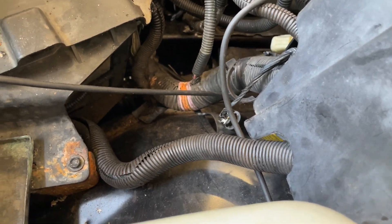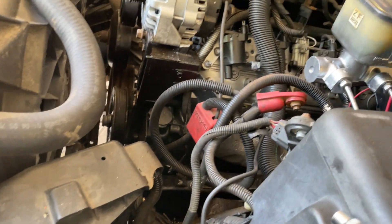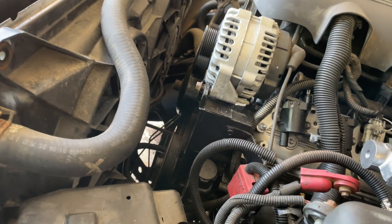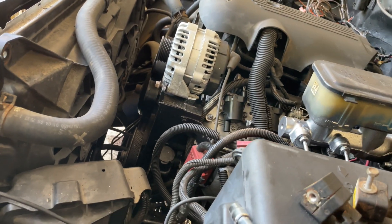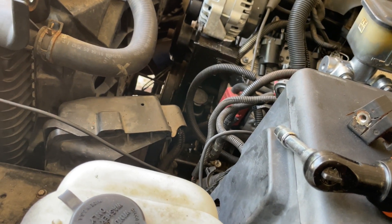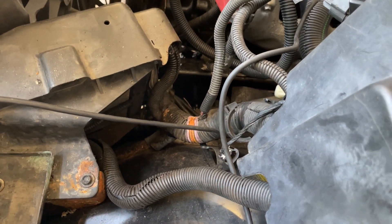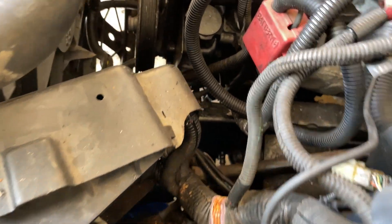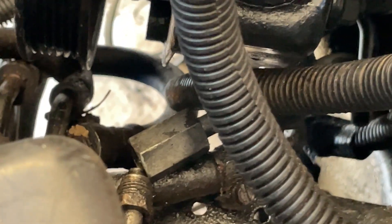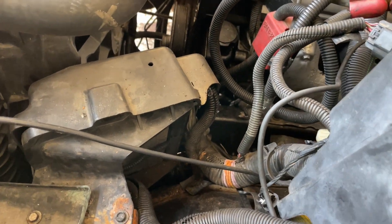Got the wire harness in for the fans and ran it up under the computer. I got the fans plugged in. I put the battery tray back in because I had to run the harness up under there. I'm going to check my to-do list and see what else I have to do. I know I got to connect a bunch of hoses and put the serpentine belt back on. Let me crawl up under here and see if I can connect the power steering hoses. I'll try to get that plugged up and then put the serpentine belt on.